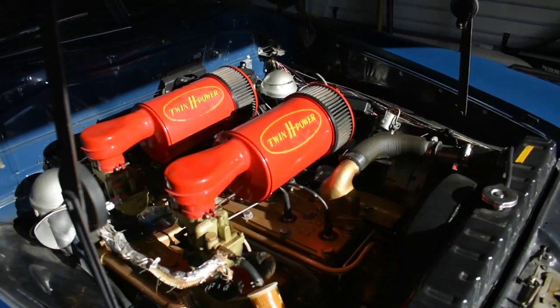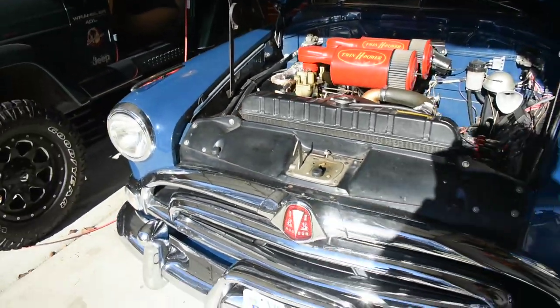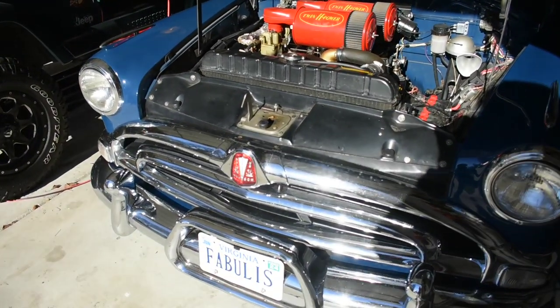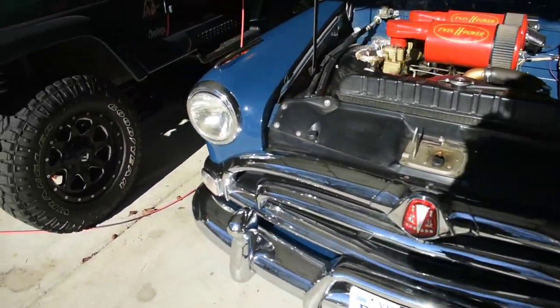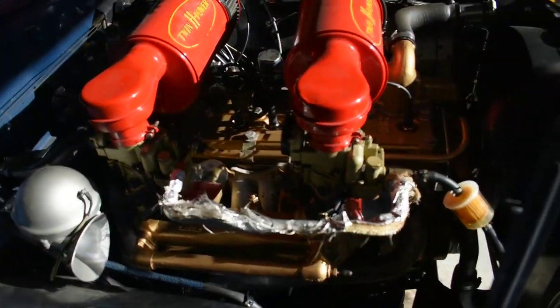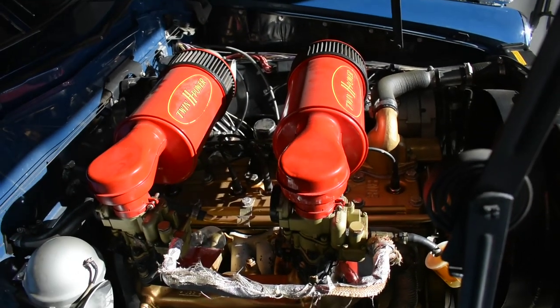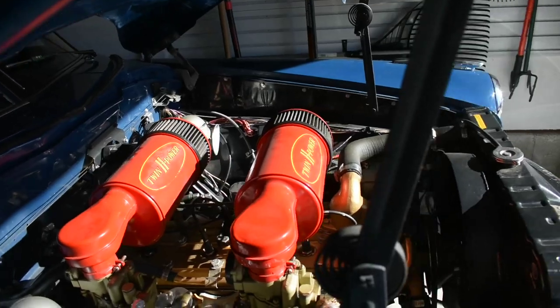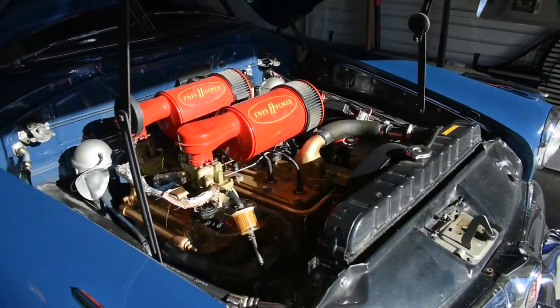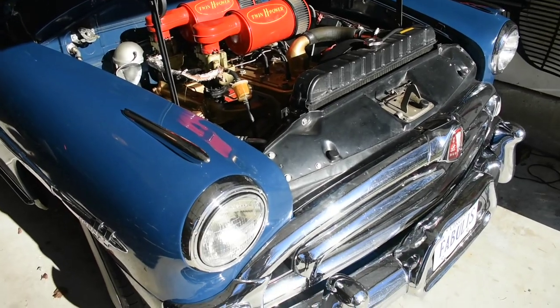I'm actually gonna do some myth-busting today. One of the things I've seen people talking about on Facebook and YouTube is that old cars are hard to start in the cold — old engines, old carburetors. There's my Twin H power. I've seen people in the Hudson Club say they love their Twin H, but hate driving it because it's hard to start in anything but temperate weather. I'm going to show you today that that's not the case.